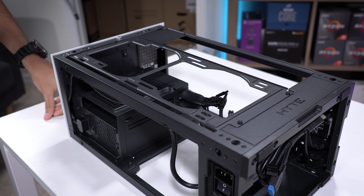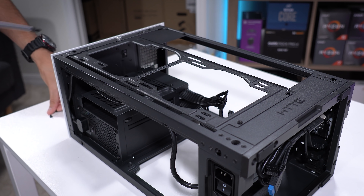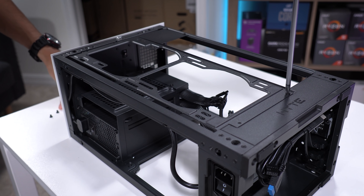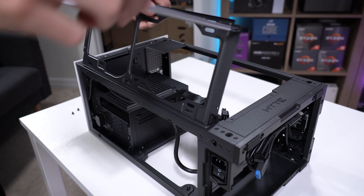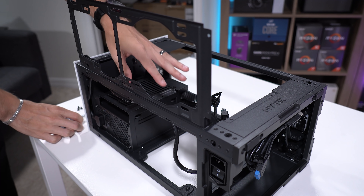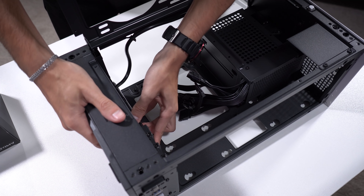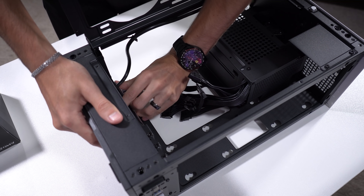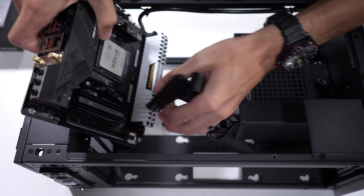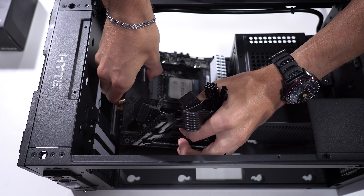To prep the case for motherboard installation, we need to remove this radiator bracket. It's actually nice that you can remove it — makes installing larger coolers much easier. Another cool thing about this case: the radiator bracket is hinged, so it stays connected to the chassis like a door. And we can get a straight shot down to the motherboard tray. Also notable: you don't need a riser cable to connect your discrete GPU to your motherboard. Let's get the rear IO shield in here, then bring the motherboard in while minding the PSU cables — they are rather stiff.